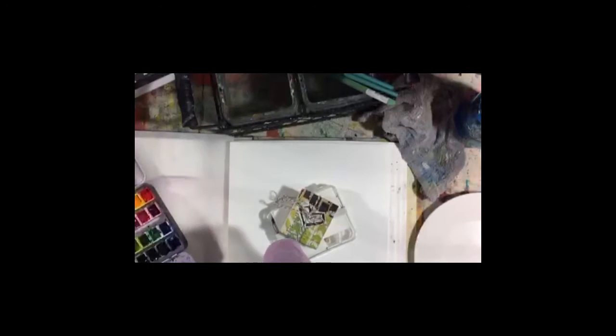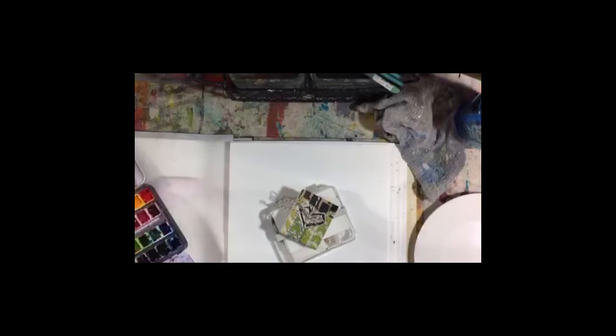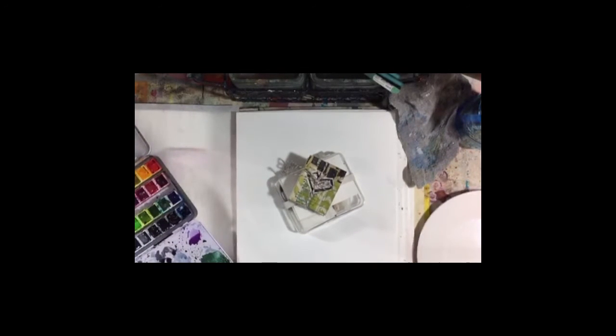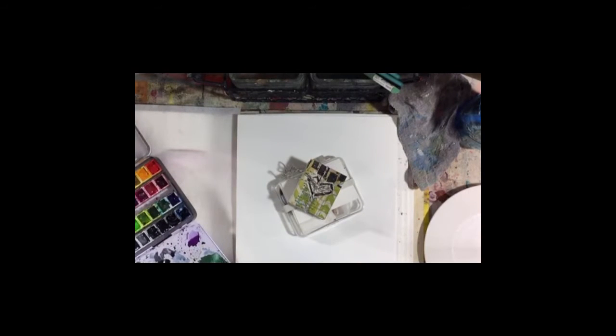Hey everybody, I'm just positioning the camera, give me a minute. That's better. Hey guys, good morning, I'm just getting set up for those of you who are here already. We're going to work on some flowers this morning.